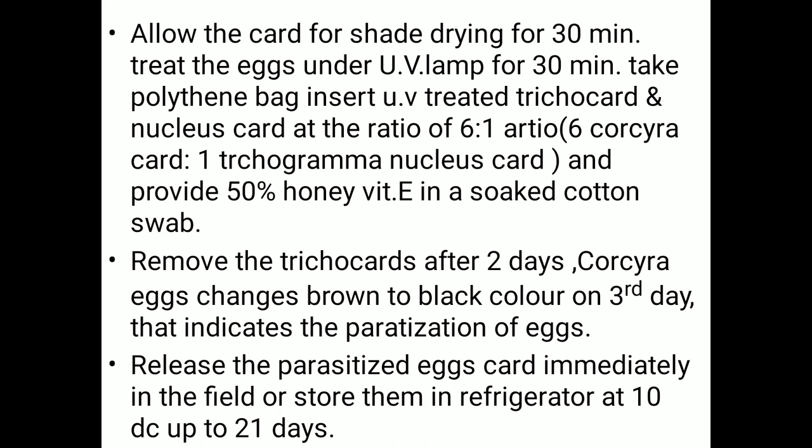Treat the eggs under a UV lamp for 30 minutes. Then take polythene bags, insert UV-treated trichocards and the nucleus card at a ratio of 6 to 1 — that is, 6 Corcyra cards to 1 Trichogramma nucleus card — and provide 50% honey solution with vitamin E in soaked cotton as food.